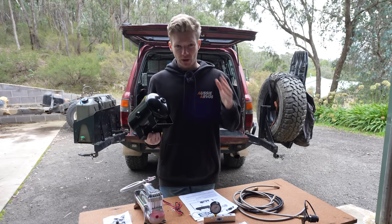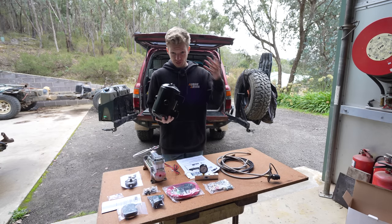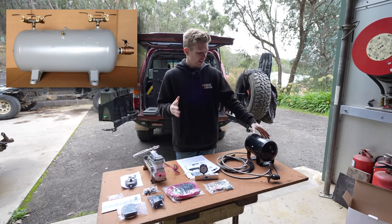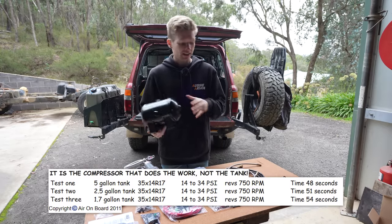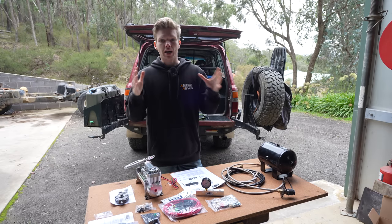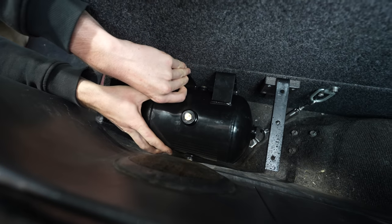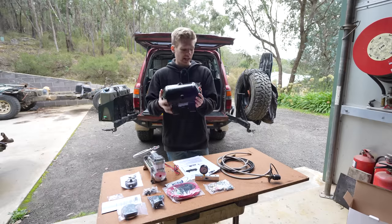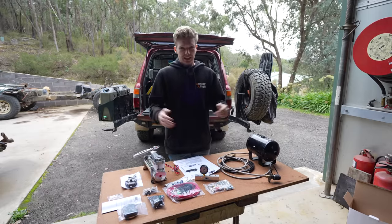How big an air tank do you get? The answer is as big as you can reasonably fit in the vehicle. You don't want to put in a 20-litre tank just for the sake of it. Really, the tank size will only marginally affect the overall time it takes to pump up a tyre — the majority of the work is done by your compressor. So get one that fits your car's setup well. If you've got a ute, you can afford a bigger tank, but for me in the back of the 80, I was conscious of space, so I'm using a 4-litre.